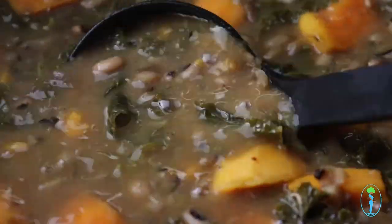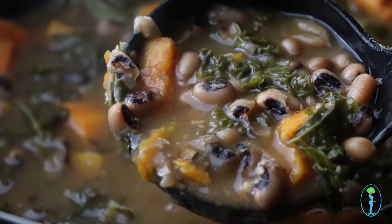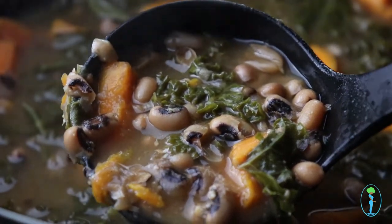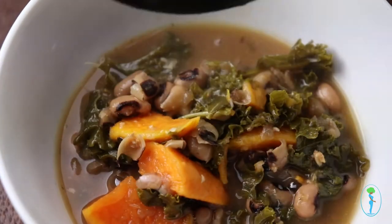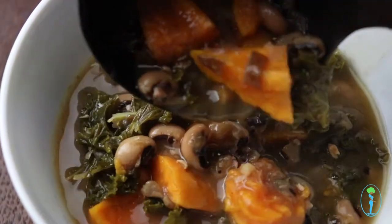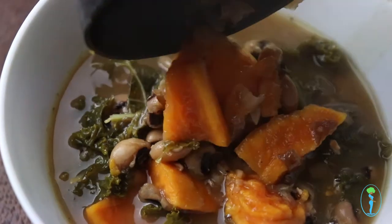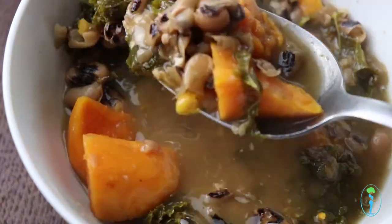Keep in mind you can use any type of bean or vegetable you like — like pinto beans, collard greens, or turnips. Also use whatever seasonings you enjoy; make this recipe your own. The slow cooker soup will keep in your refrigerator for about five to seven days and in your freezer for about two to three months, so it's a great meal prep dish.